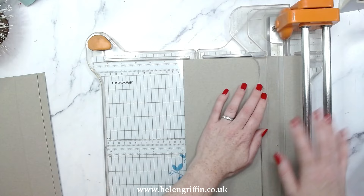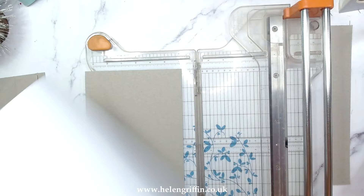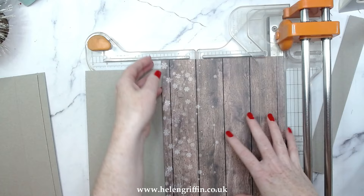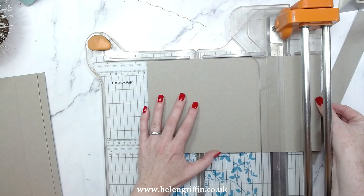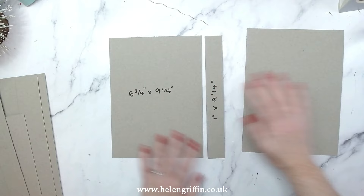We're going to cut this at six and three quarters. This bypass trimmer is a self-sharpening rotary blade and it cuts straight through the chipboard, then I can go straight to cutting a thin piece of paper — no fraying. I've had this in my stash for years and it hasn't blunted. The other measurement is nine and a quarter, and all the measurements will be listed below and featured on my website.